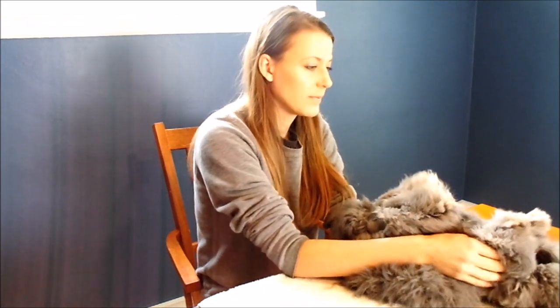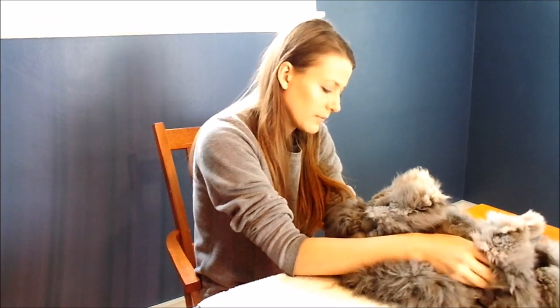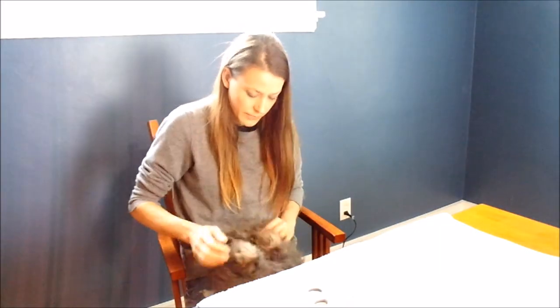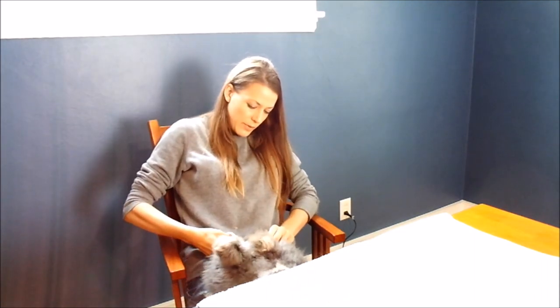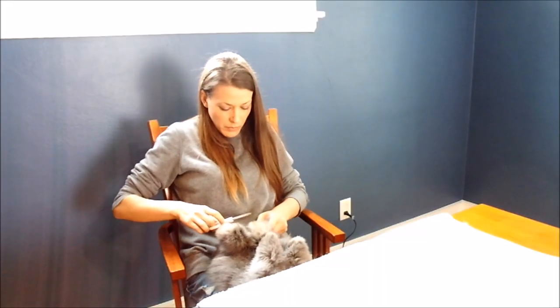If you need to, you can have a seat. Feel free to take your time — you can always take a break. You can set the rabbit down on the floor, and when you're ready, set them down in your lap. Move from the table onto your lap and start trimming the back foot area.